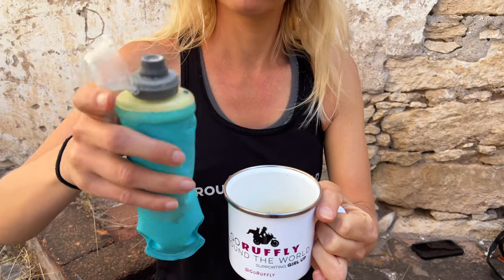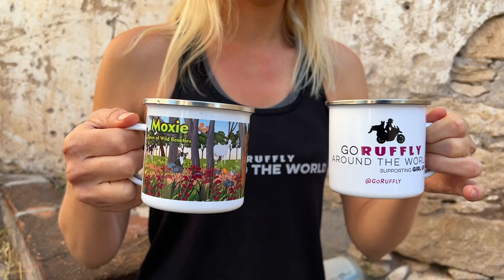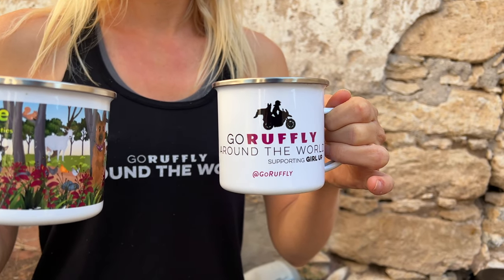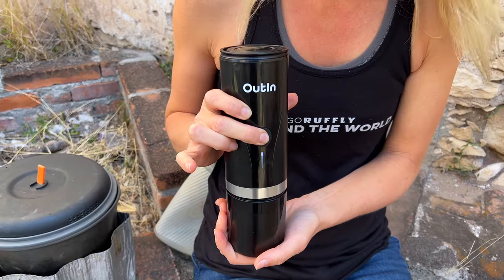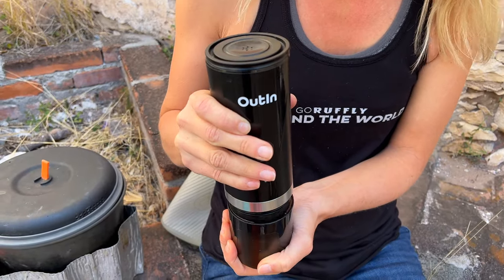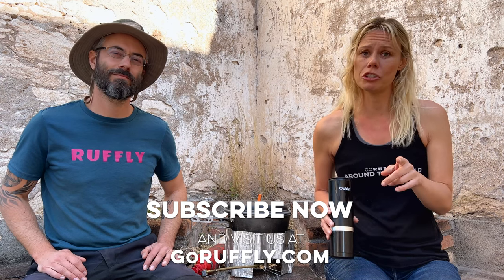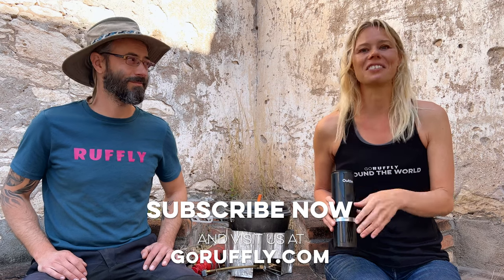That's how you make a barista-level espresso at the campsite or during any outdoor activity. One quick final shout out for the mug — we make mugs at Roughly. This is the My Pup Goes Camping mug: you give your photo, we turn it into artwork and wrap it around your enamel mug. The Go Roughly Around the World mug is available too. I hope you found this video really informative so you can make your own espresso at your bike, on the road, or at a campsite. Don't forget to subscribe on YouTube and follow us on Instagram, Facebook, and TikTok.